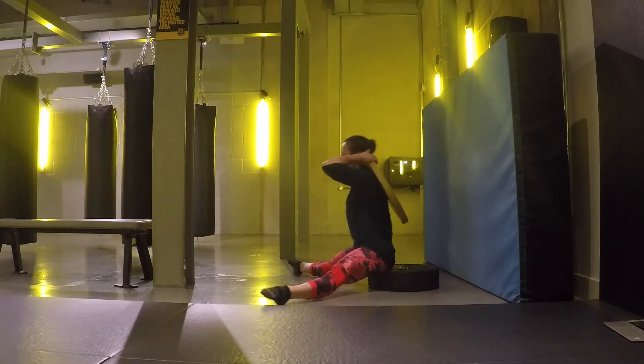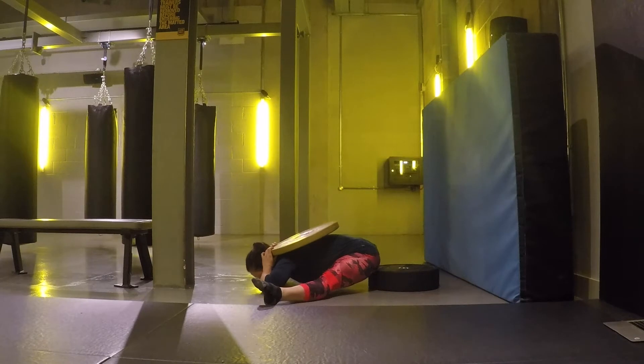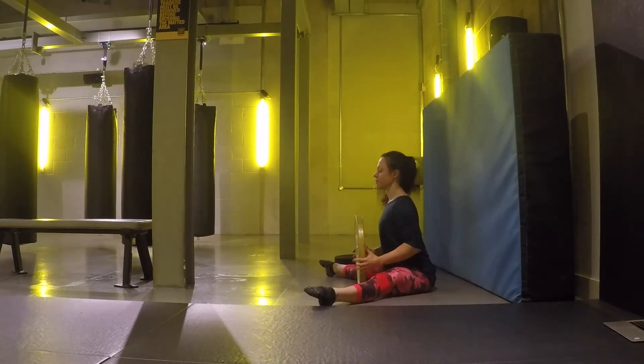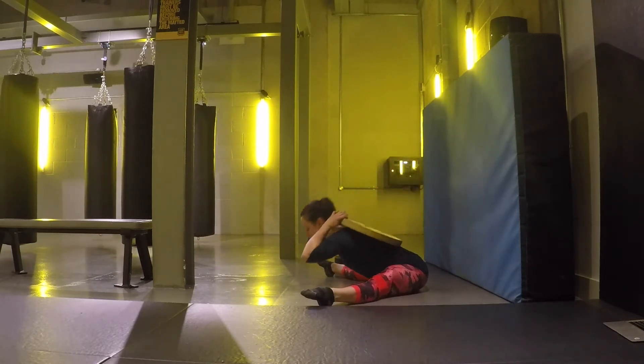If the floor feels like an unreachable surface, you can try reaching higher objects like dumbbells or kettlebells. Adding load to the movement is a great way to develop strength in the range of motion so that we improve mobility as well as flexibility.